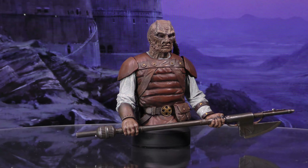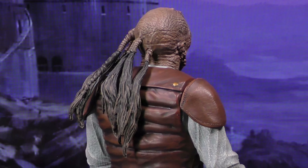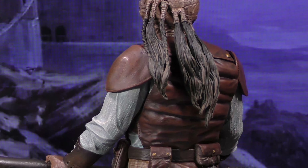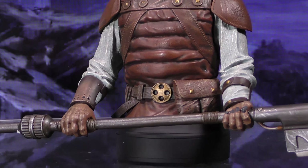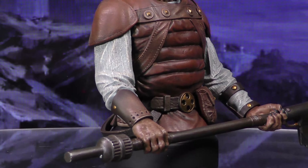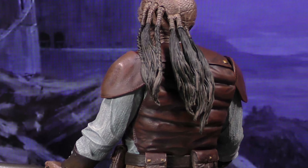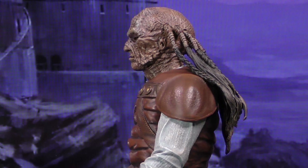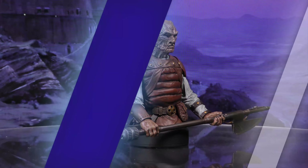A Gentle Giant release. Pagetti Rook served Jabba the Hutt as a skiff guard, but little was known about him until after his death at the hands of Luke Skywalker. Armed with his axe, Rook is now the latest in the 1/6th scale mini bust collection, standing approximately 7 inches tall. This is exclusive to Premier Guild members and comes packaged with a certificate of authenticity in a full color box.